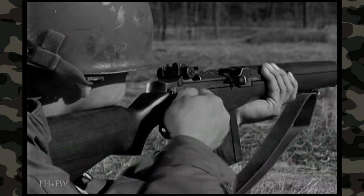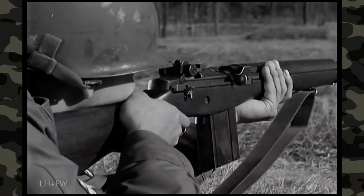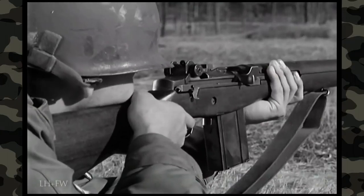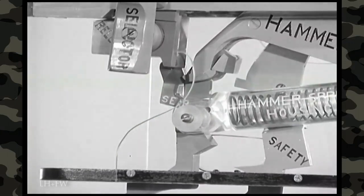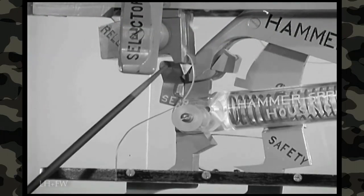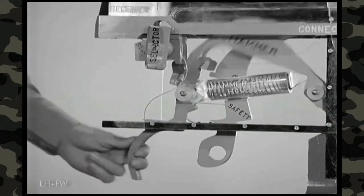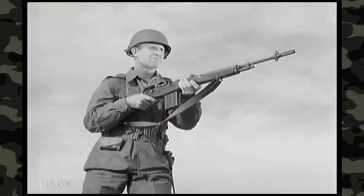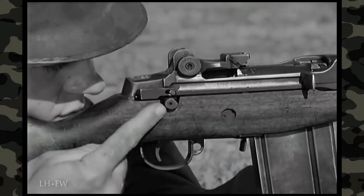M14 rifles equipped for full automatic fire have a selector marked A. To fire full automatic, the rifleman turns the selector so that the letter A faces him. By pressing in on the selector and giving it half a turn so that the letter A is away from him, he sets it for semi-automatic fire. When turning the selector to semi-automatic, the movement rotates the sear release forward on an eccentric shaft approximately one-eighth of an inch so that it cannot trip the sear, and causes the connector assembly to move far enough forward so there is no contact between the operating rod and the hook of the connector assembly. At the discretion of the unit commander, the M14 rifle may be issued to troops either with the selector or with a selector lock that permits only semi-automatic fire.